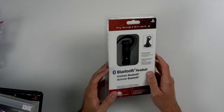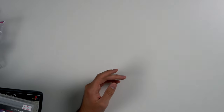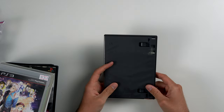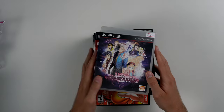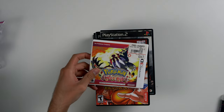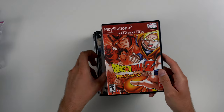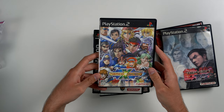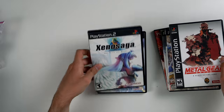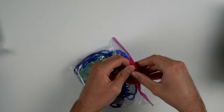We have a PS3 Bluetooth headset which is actually sealed. Next, some more games: the Action Replay for the GameCube, some PS3 games including Tales of Graces, Pokemon Omega Ruby, Dragon Ball Z Budokai, Tekken Tag Tournament, Namco X Capcom which is actually a Japanese game, Metal Gear Solid for PS2, Xenosaga Episode 1, and Xenosaga Episode 2.